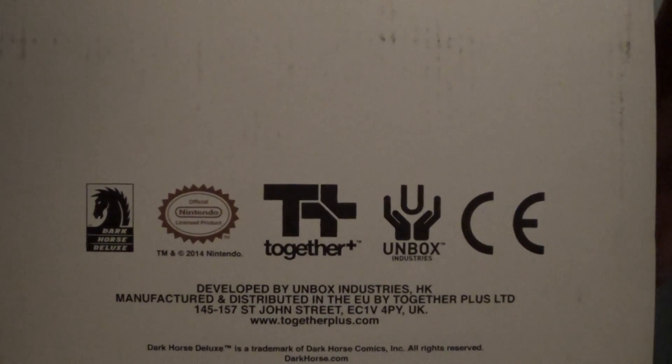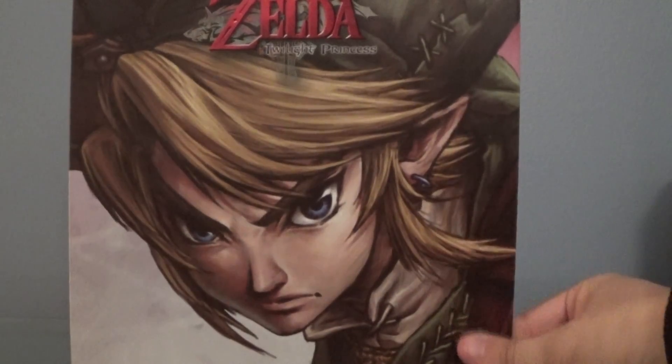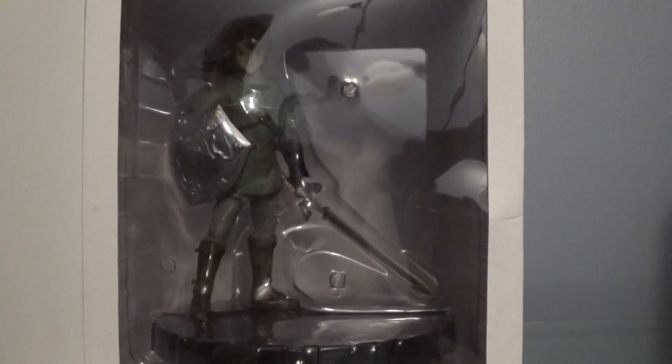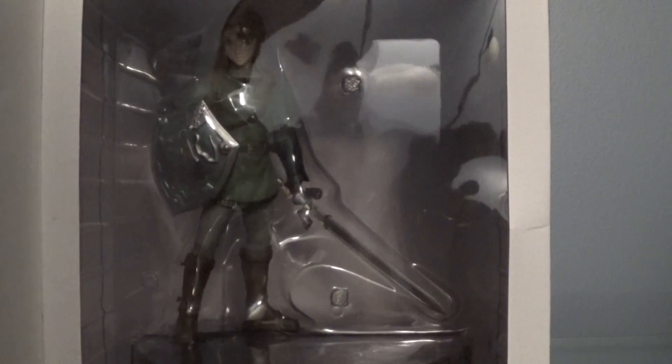It is a collector's item, so I am not going to be unboxing this. I'm just going to show you guys what the figure looks like through the plastic shield covering here. As you guys can see, we've got the figure of Link — he's got his shield and his sword, and he's got the stand that he came on.